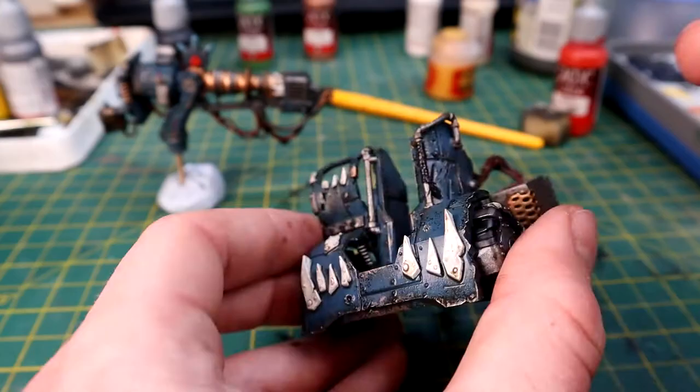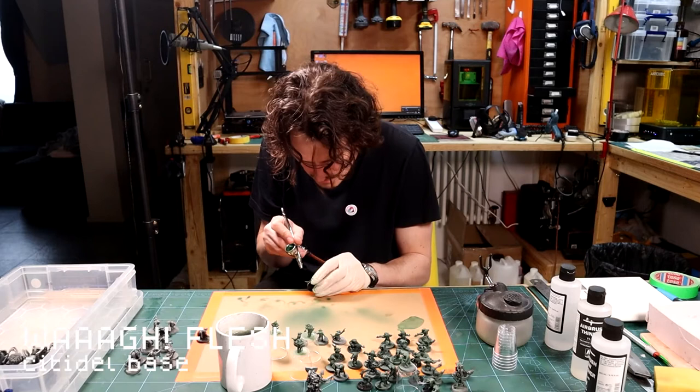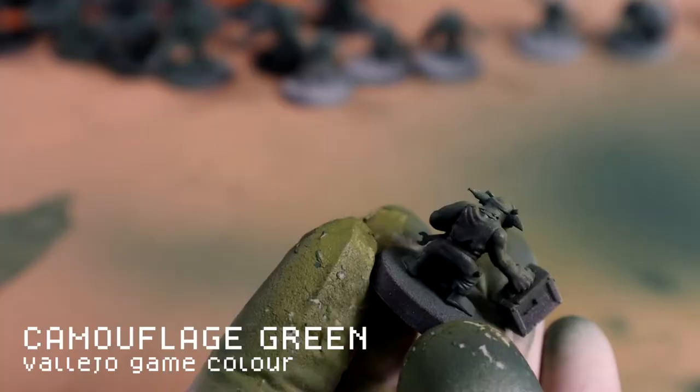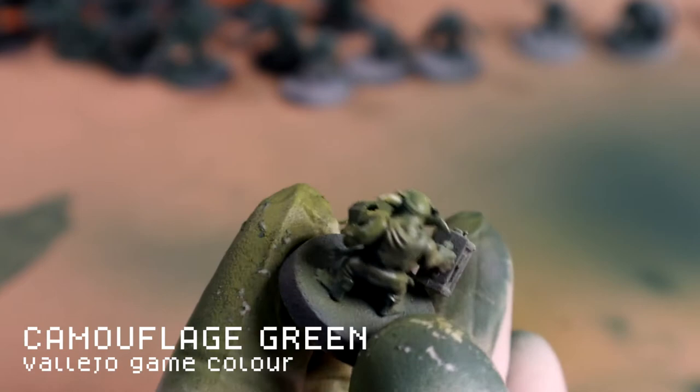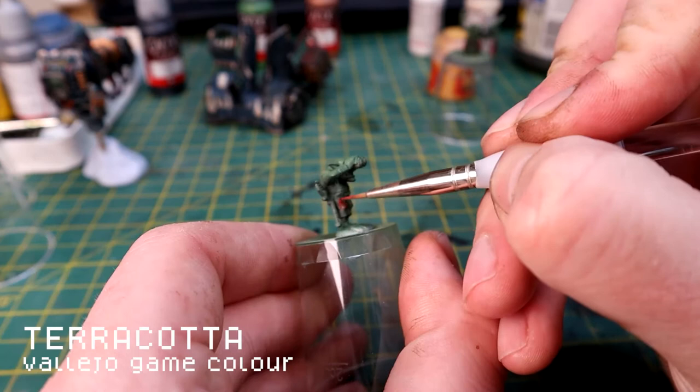I don't really mind if the wash pulls - it looks kind of like oil and grease and grime, so it works fine. Slap it all over the model and let that dry. While it's drying I start working on the gunner crew. I base coated them black, then used a flesh tone for the airbrush to pick out the green skin, then did a zenithal highlight with Camouflage Green from above. I did that to all the crew at the same time as the Gretchin.